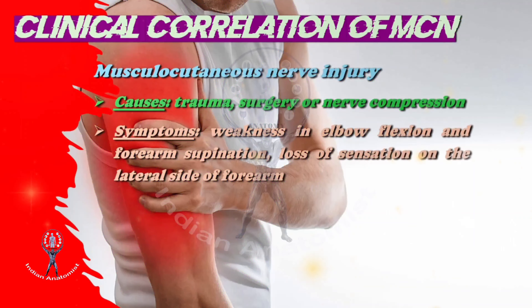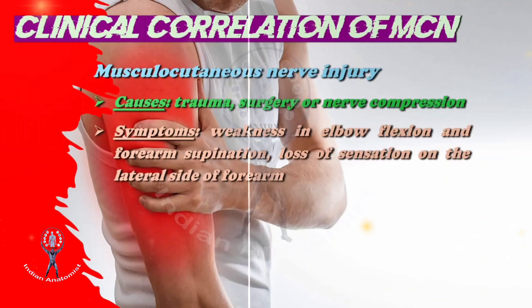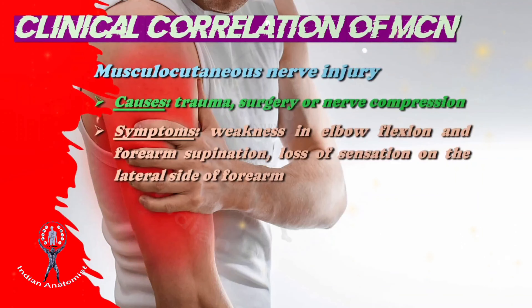Coming to the clinical anatomy of the musculocutaneous nerve — lesion or injury to the musculocutaneous nerve. The main cause of the lesion is trauma, surgery, or nerve compression. The symptoms of musculocutaneous nerve lesions are easy to identify: weakness in elbow flexion, forearm supination, and loss of sensation on the lateral side of the forearm.